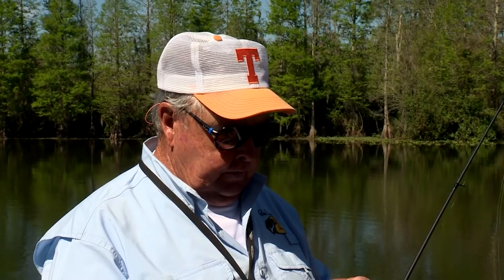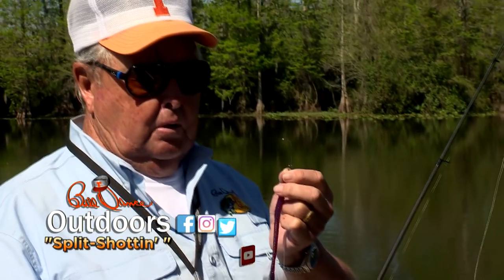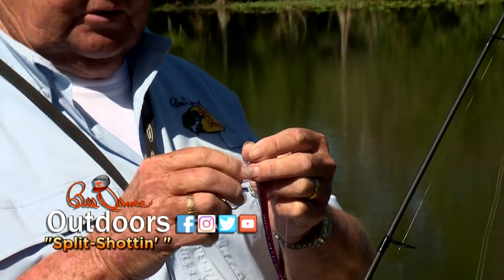The hook we're using is an offset round bend 2-aught Gamakatsu. This is a fine little hook — it's light wire and it's extremely sharp.